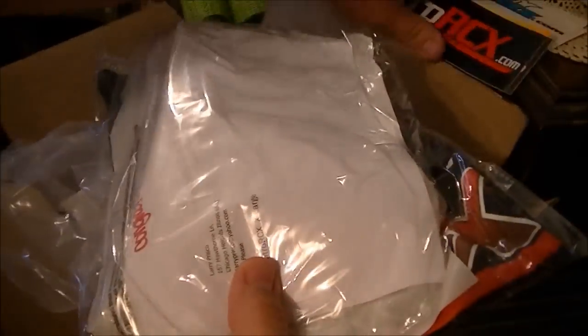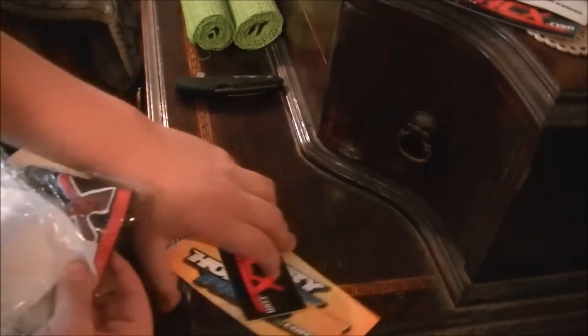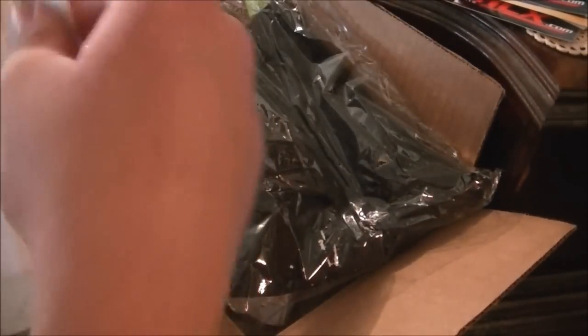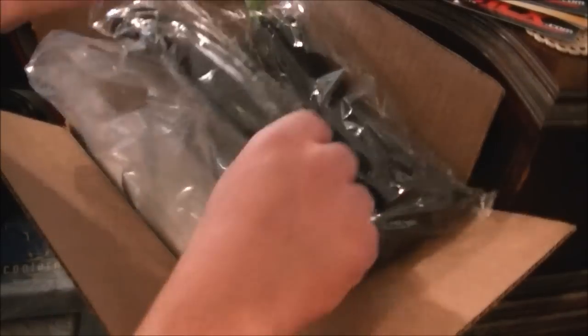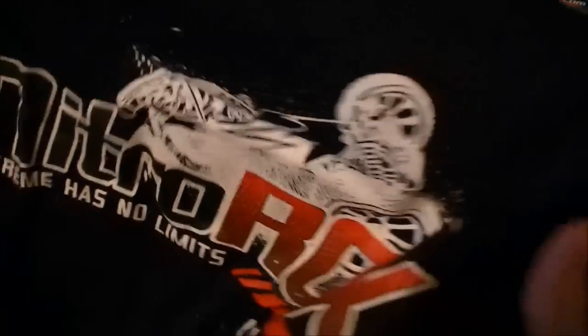First, let's get the shirt out of the way. Move the stickers out of the way. I'm kind of working in a tight spot here. This is the t-shirt — let me go ahead and open this. It says congrats. Oh man, this is nice. This is my Nitro RCX shirt. I cannot wait to wear this bad boy out in public. Check that out — Nitro RCX, got like the fifth scale Baja on the back. Extreme has no limits. Very, very nice.